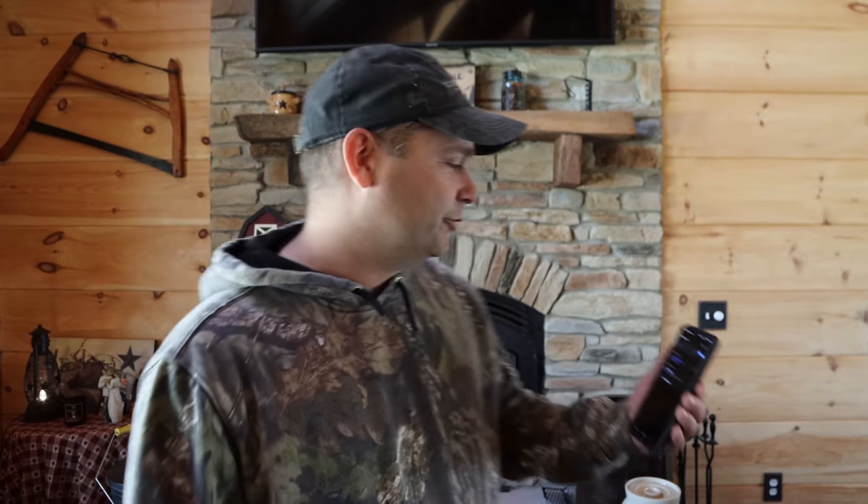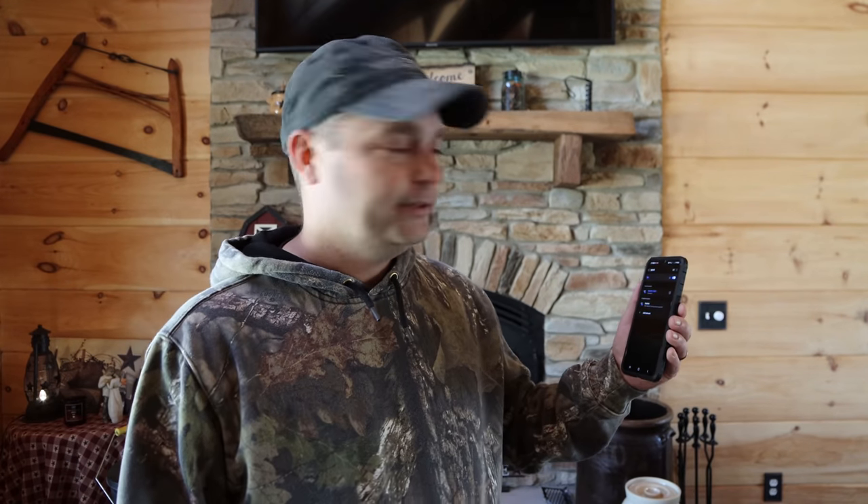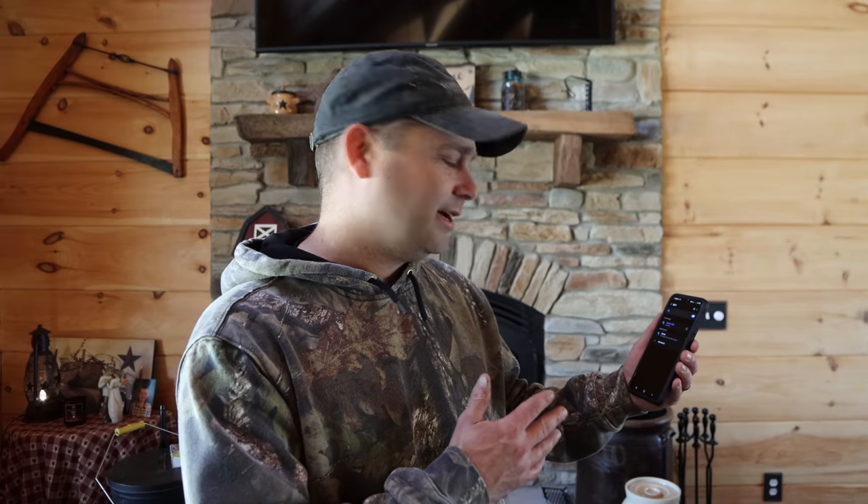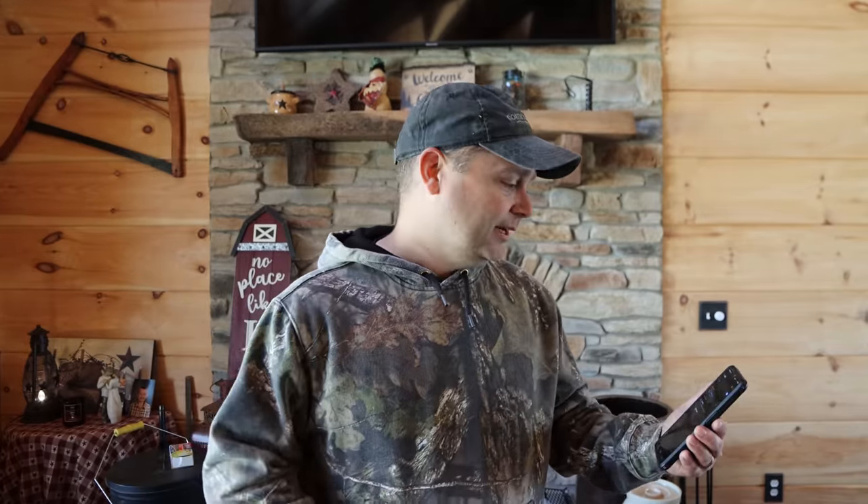I'm standing here in our living room looking at the Starlink Wi-Fi signal strength and it's only two out of five bars — a little less than half strength. That's because of that metal ceiling in the basement; the signal's not getting up here very well. That's where the Wi-Fi extender comes in.